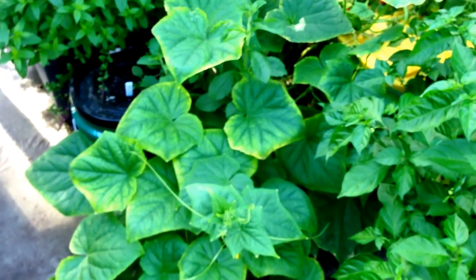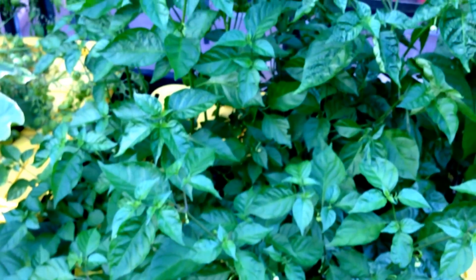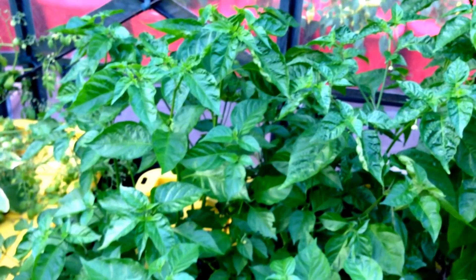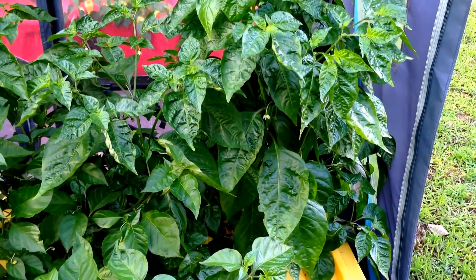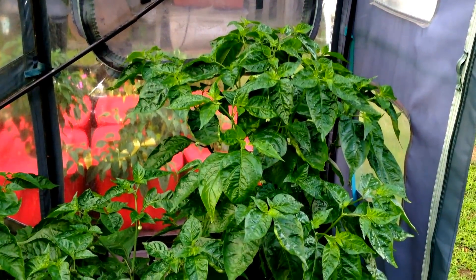This baby Persian cucumber is also doing well in the 27-gallon totes. This is a Chocolate Scotch Bonnet, which is over 4 feet in diameter — bigger than my kitchen table. And beside it, a Peach Scotch Bonnet, which is over 36 inches in height.